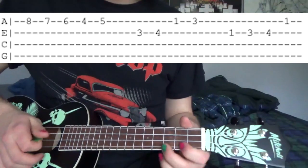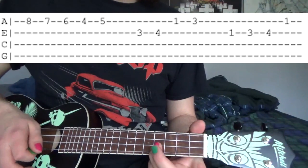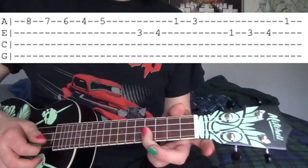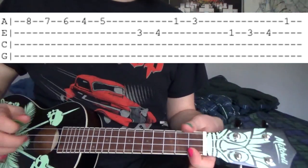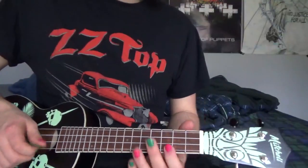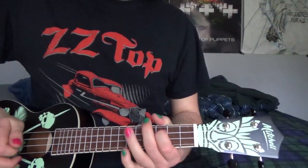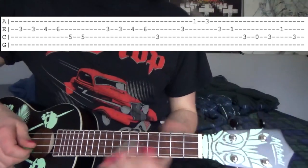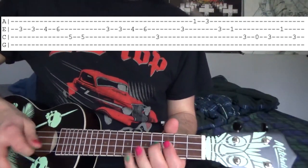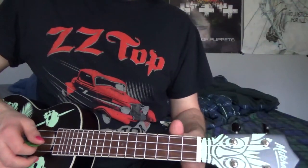Then after that we're going to go: 3-4 on the E string, 1-3 on the A string, 1-3-4 on the E string, and the 1st fret A string. Then we do this part which is just like earlier except without all the licks in between. Then we just end with that twice.